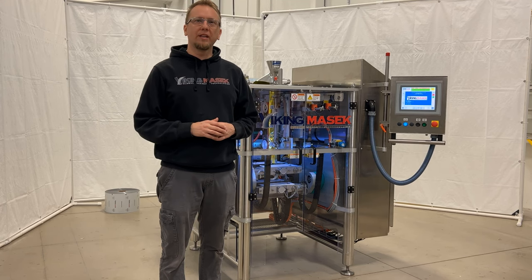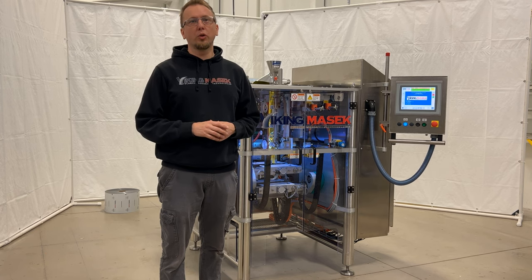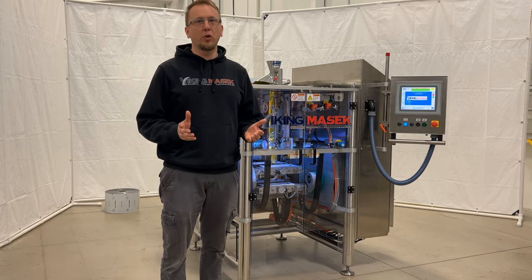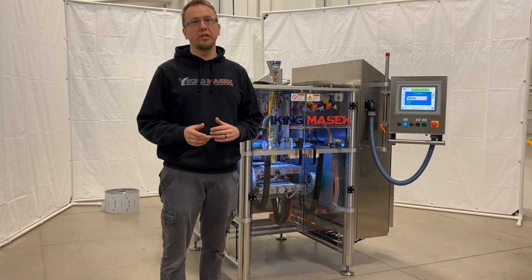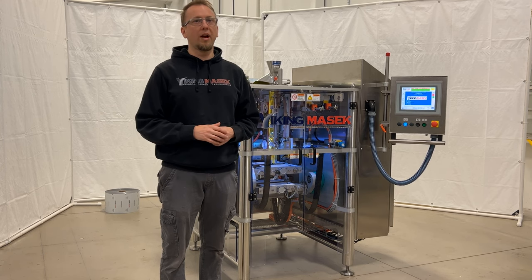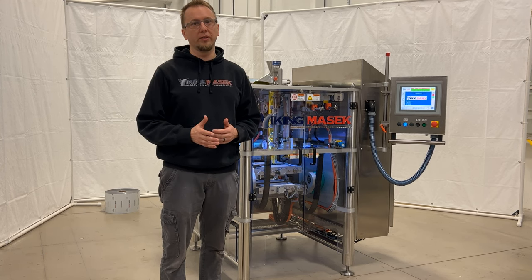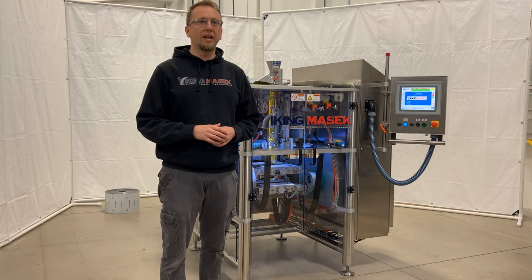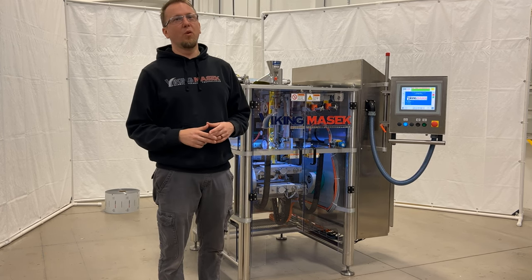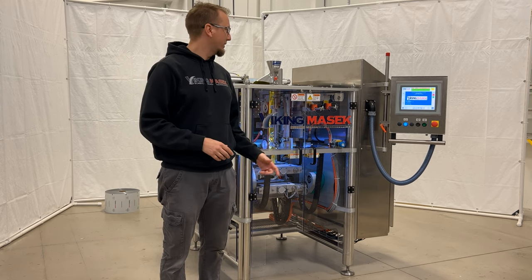Hello, Nate here at Viking Masek. Today I'm going to show you how to operate the splice deck. The splice deck allows for quick and easy film roll changes, saving time and money, and is standard throughout our lineup of vertical form fill seal machines. Here with me today is our cameraman and marketing specialist Jake and one of our top selling machines, the Velocity.